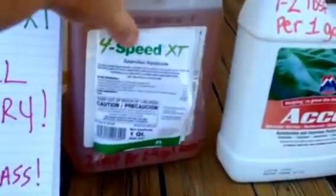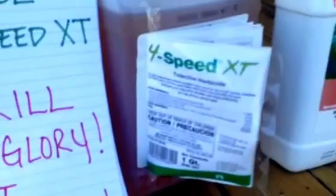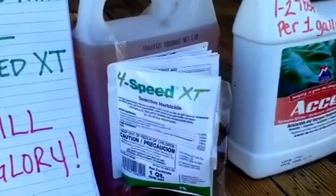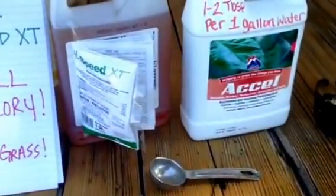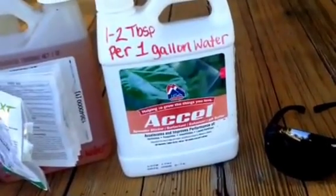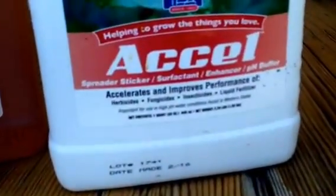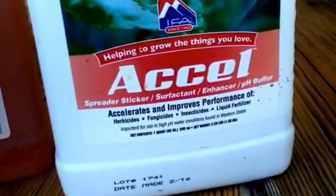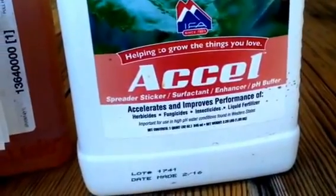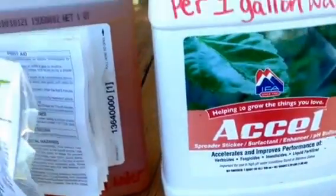You'll want the 4-Speed XT — this is what kills it. It's a selective herbicide, so definitely read the directions. There's a lot of information on how to clean the container after you're done before you dispose of it. This is IFA's brand called Excel — it opens the pores of the plant, and it works to accelerate the performance of herbicides, fungicides, insecticides, and fertilizers.